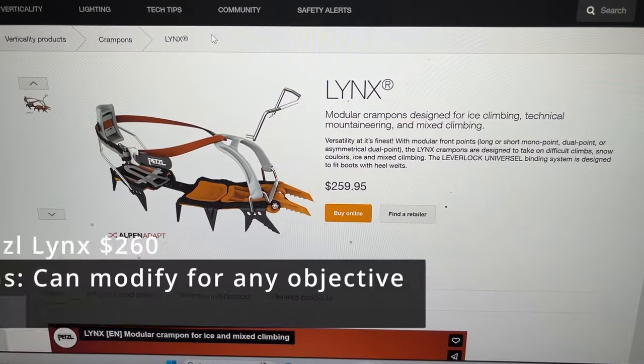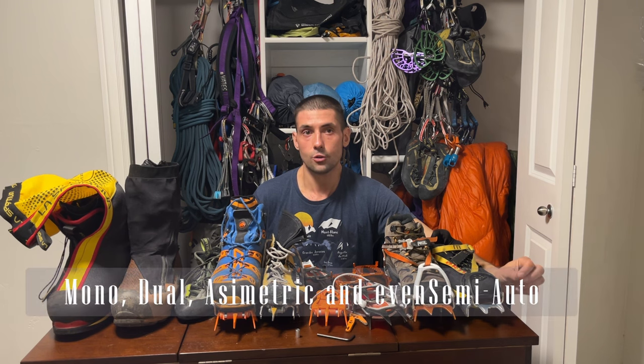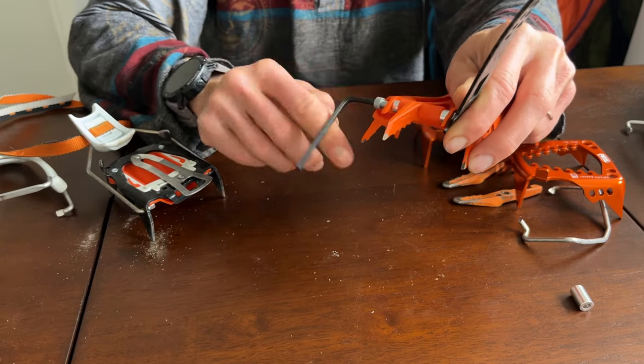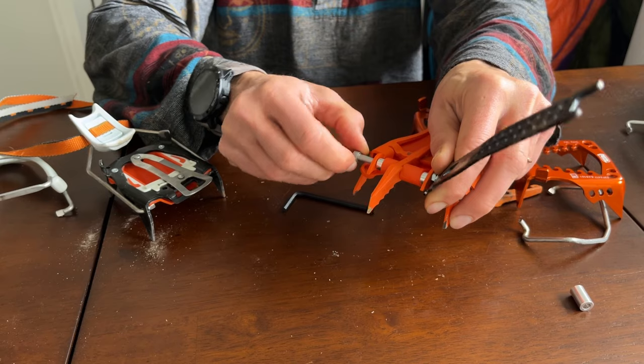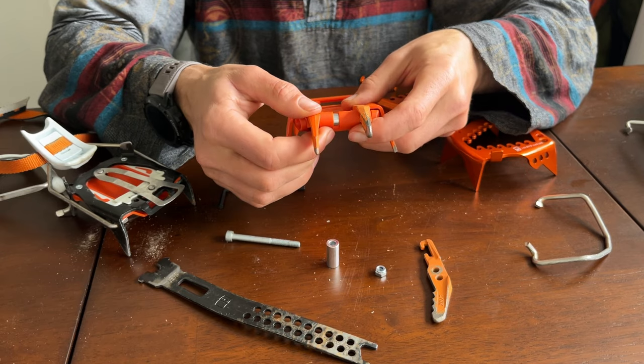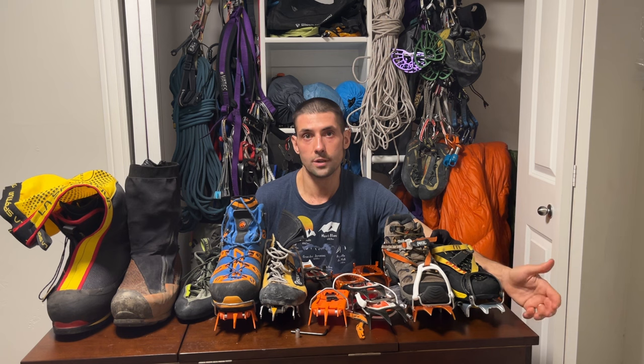The two best crampon models for me in the Petzl lineup are Links and Darts. Both have the advantage that you can modify the front points to be either mono or dual points on the same day if you want to. They provide you with an extra front point and an Allen wrench which makes things very easy. If you go on a trip and want to climb on dual points when ascending a long ice route, you can change them to a mono point the next day for a mixed or dry tooling objective. I personally just leave mine in mono point mode no matter what.